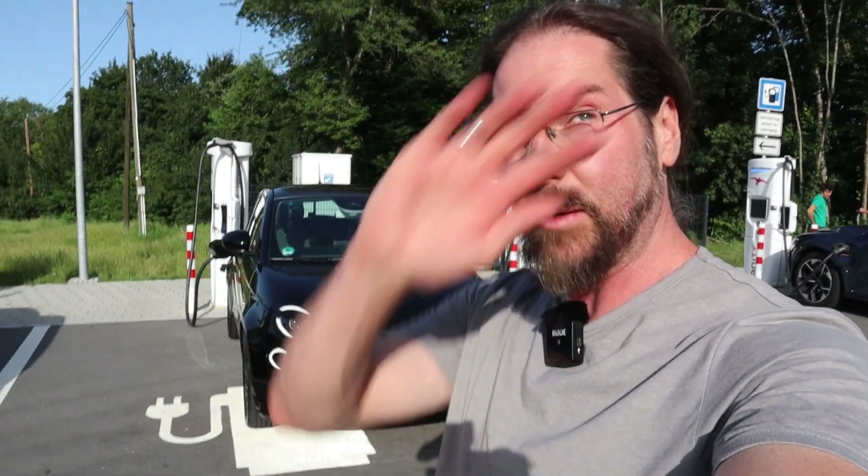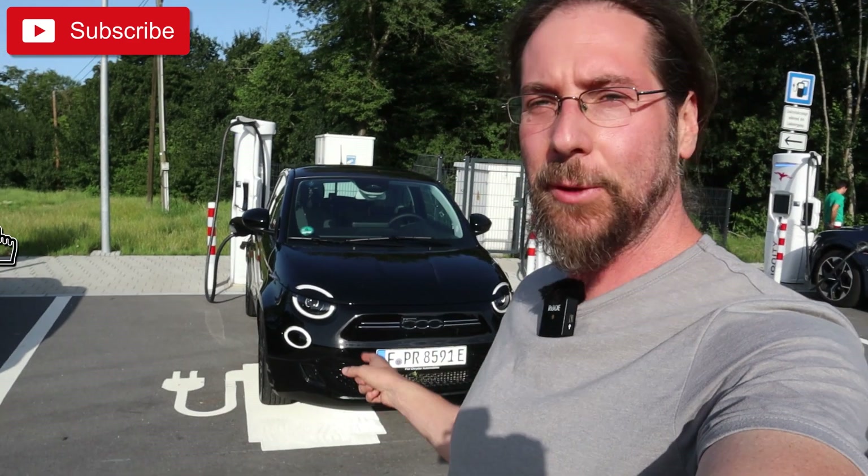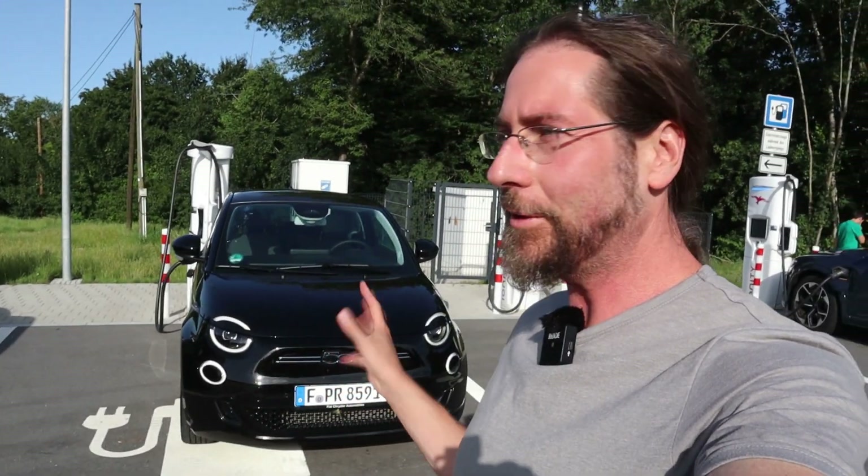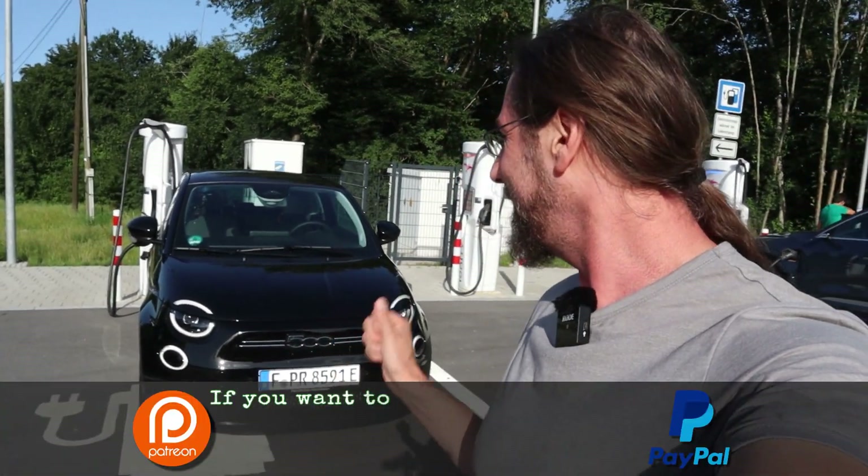Hello everyone, thanks for hanging out with me, talking to the sun here. We have the Fiat 500e — awesome car. I drove 60 kilometers, so 50 in it. It's really awesome, it's cute.